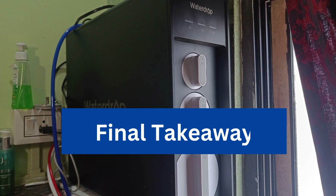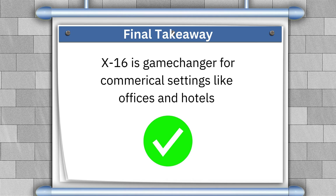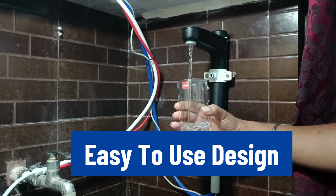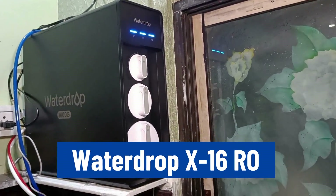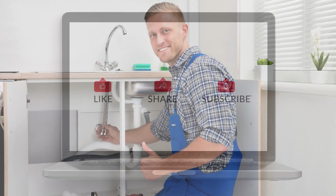Now comes the final takeaway. The WaterDrop X16 is a game-changer for commercial settings such as offices and hotels, thanks to its 11-stage RO filtration. Its smart features, easy-to-use design, and certifications make it a no-brainer choice for all common spaces. So there you have it — an in-depth review of the WaterDrop X16. If you found this review helpful, don't forget to like and share. Cheers!